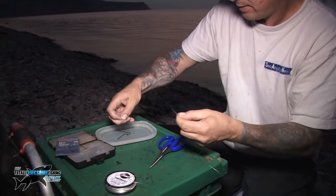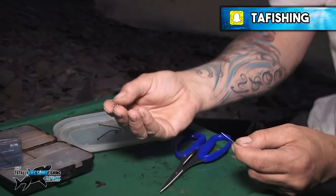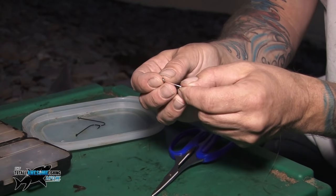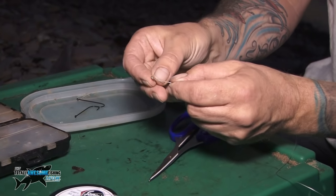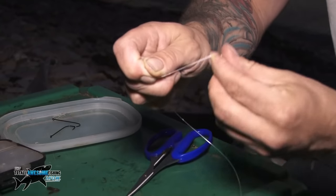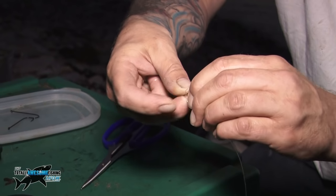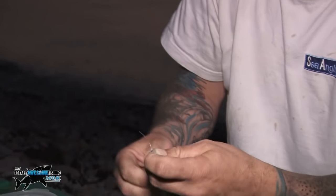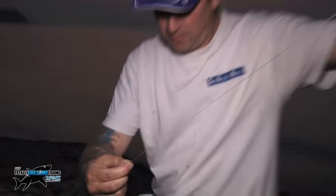A swivel, not tied on, just straight down the rig body, followed by the last bead. Then to the end of that, tie the clip which is called a rotter — this is traditionally a rotten bottom clip, so it's just utilising it for this rig. There are other things you could use, like an oval split ring, but this is my preferred method. Always wet your knots otherwise you'll weaken them.